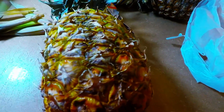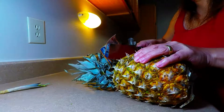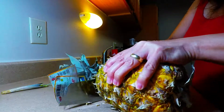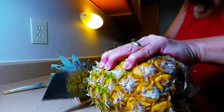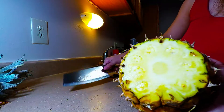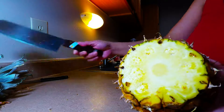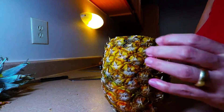This is our pineapple — so gorgeous. I got this from Sprouts. We're going to cut here on the head since we already know she is ripe and easy to peel off. Pineapple is always great in tropical weather, very good for you — antioxidant and a very healthy fruit.